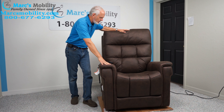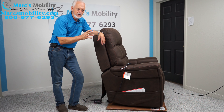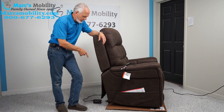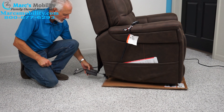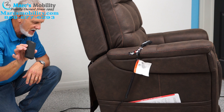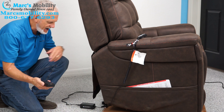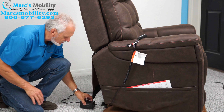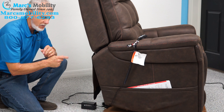Before we start showing the positions, this chair comes with a backup lithium battery pack. So if you lose power in your house, this chair will still work. Here is your power module, and under here is the lithium battery pack. You start it in the middle and slide it forward — now your battery pack is always being charged while also powering the chair.